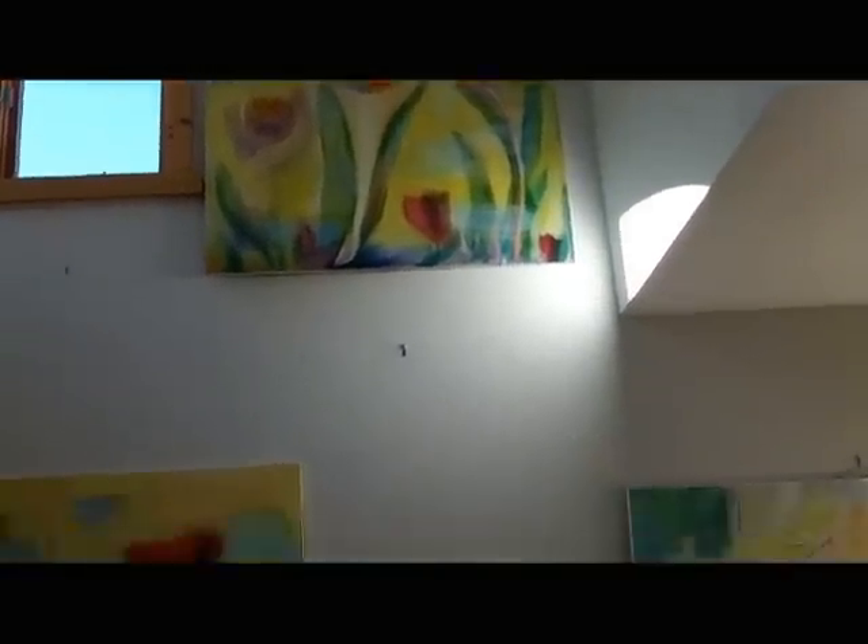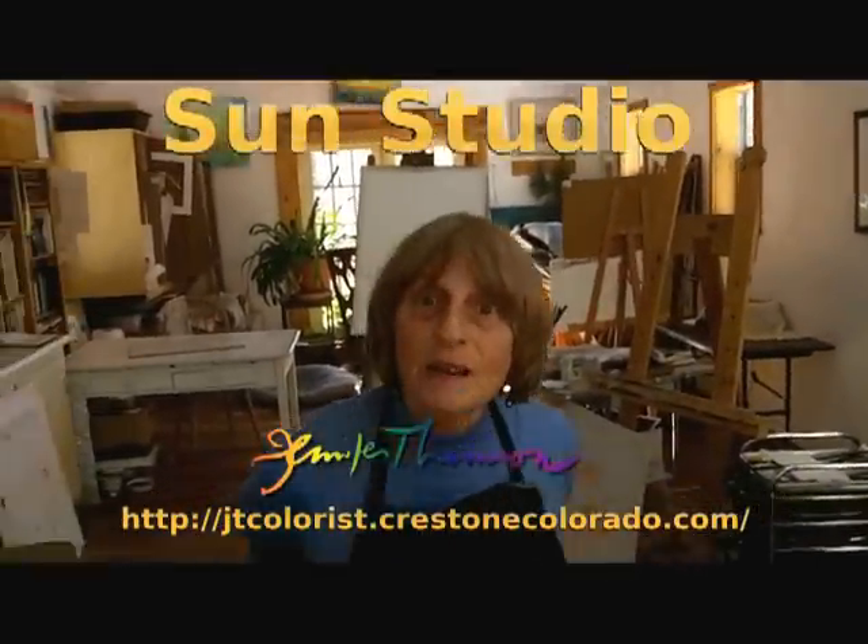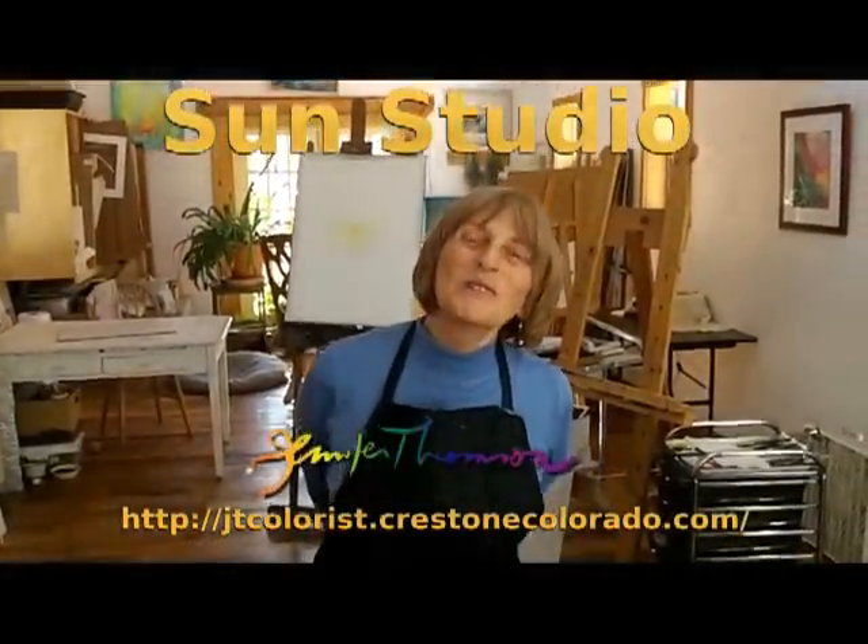I appreciate you coming to my studio, and I hope to see you next time where we'll work with blue.